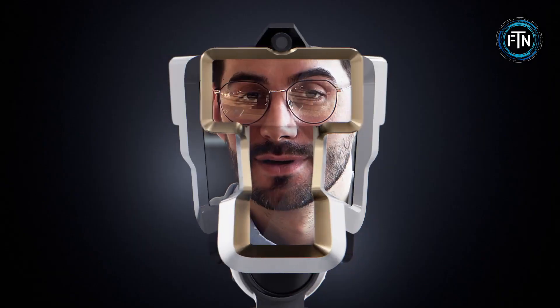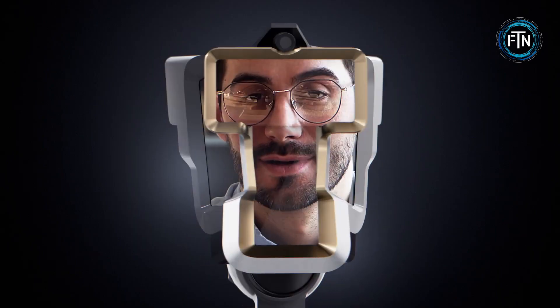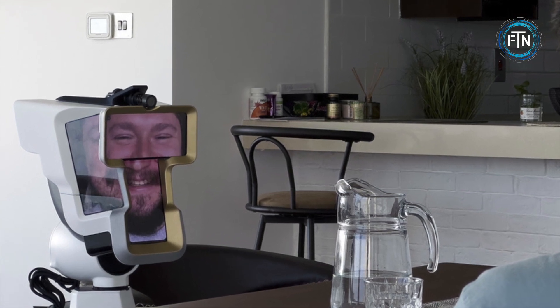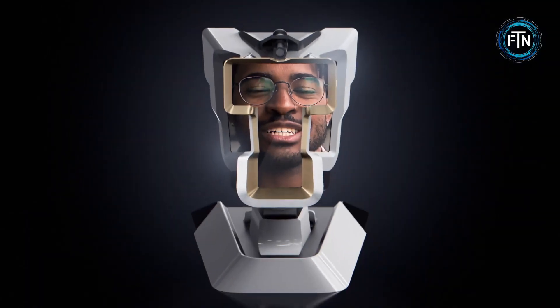The We Head is equipped with a two-axis motor controlled by the guest to mimic their head movements in real time, allowing for focused communication. To enhance the sense of realism, the camera is positioned at the display level to create a more authentic eye contact experience. Spatial audio is achieved through a directional microphone and a 10-watt speaker.